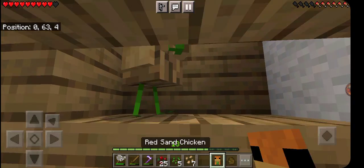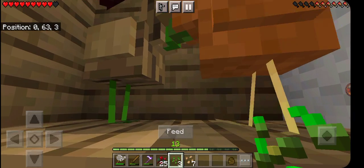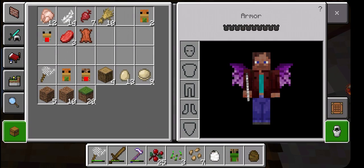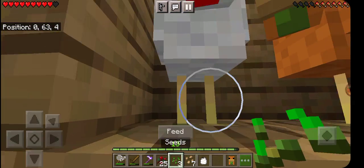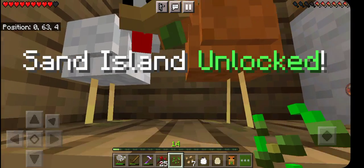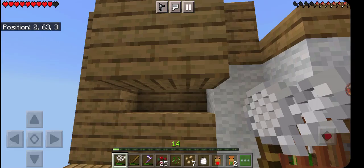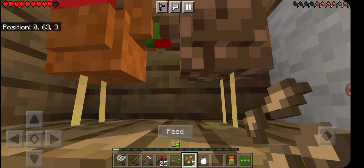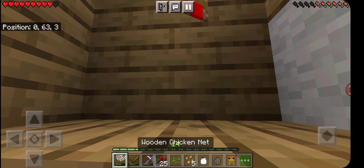Day 24 and I am finally getting to combinations. Right now it's the red sand combos. Red sand and oak is birch. Red sand and wool is sand — regular sand. And the egg chicken dropped me a jungle egg. Red sand and dirt is acacia. Time to get these eggs hatched.